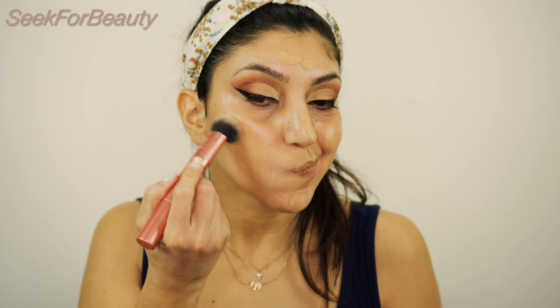Moving on to foundation. I'm using the Estée Lauder Double Wear Stay-in-Place Makeup in the shade Tawny 3W1, and I'm using my Real Techniques RT200 brush.